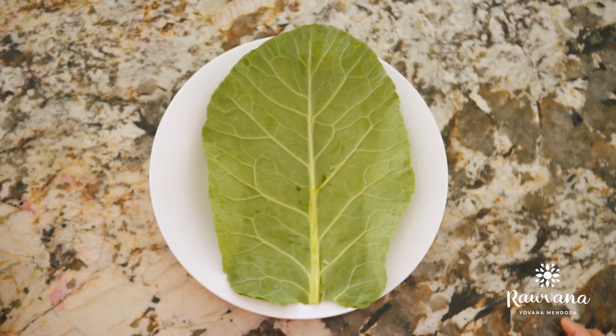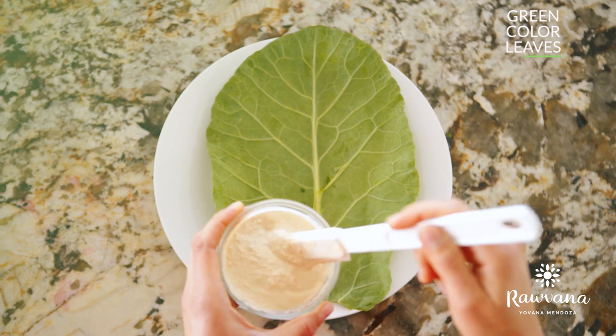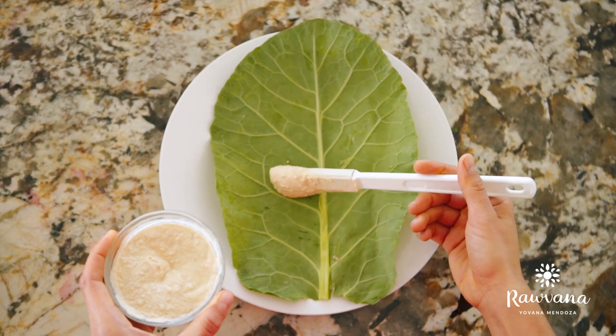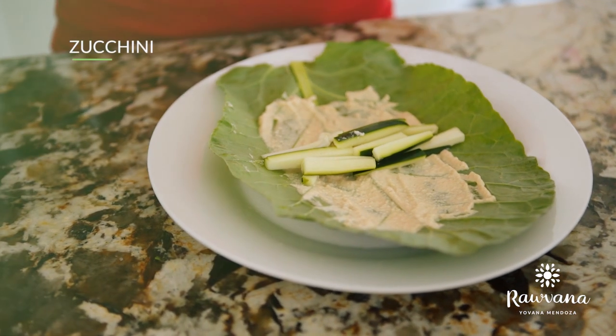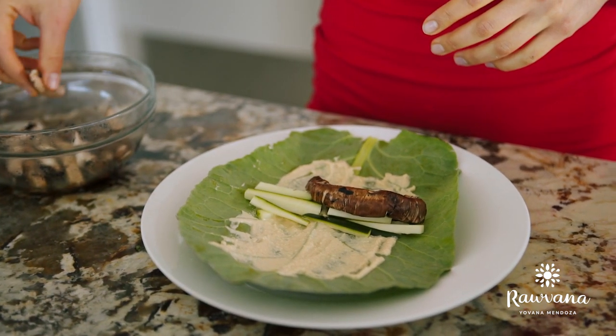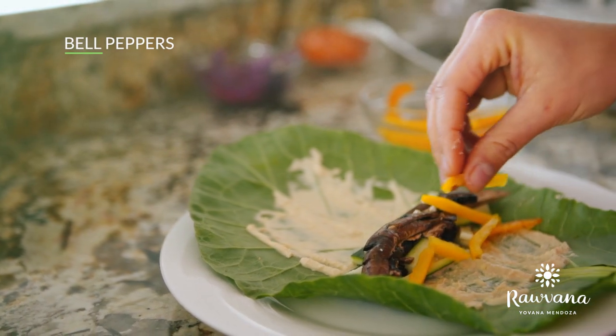For the raw version you're going to use green collard leaves without the stem, and the same — you're going to put all of your spread everywhere. For the filling you will need zucchini, some diced portobellos previously marinated in soy sauce or tamari and lime, and bell peppers any color that you want.